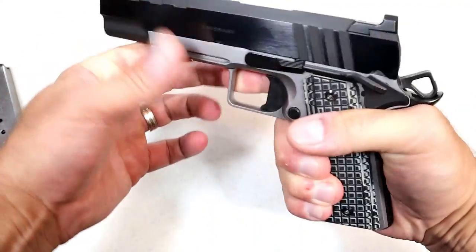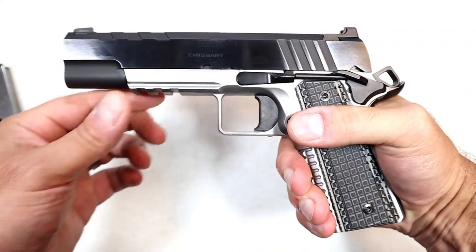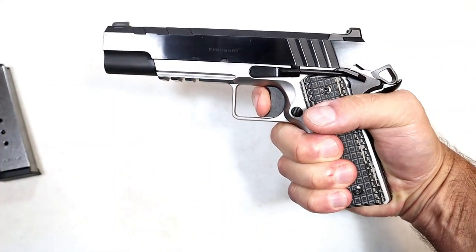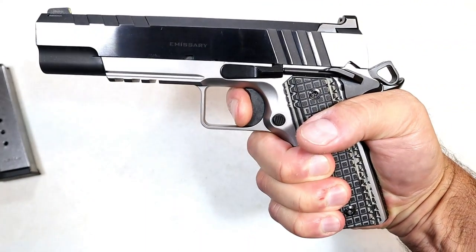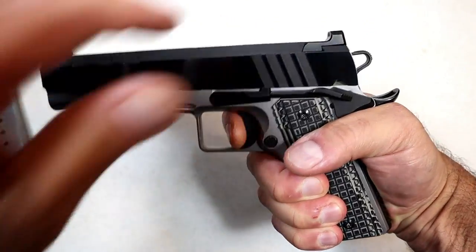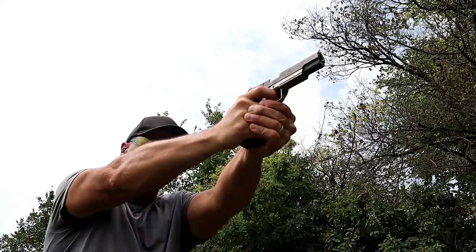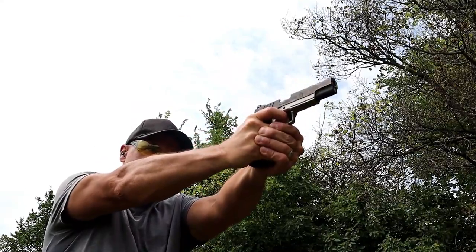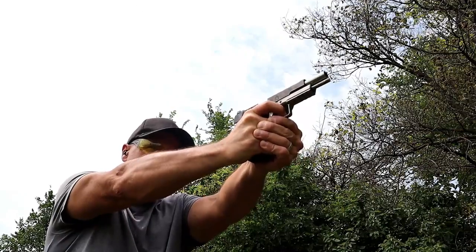Let's check out that trigger. They came out with a flat-face trigger — I'm measuring right at four and a half pounds, and that's what we're looking at. This is why people love 1911s. It's a very smooth shooter, and if you look at some of the ejections, it fired out to the right with a very nice ejection pattern.